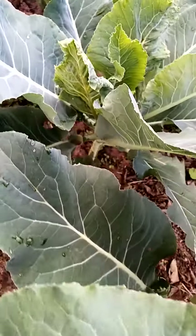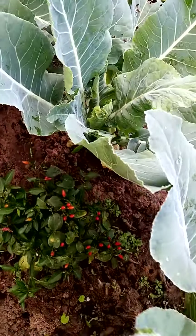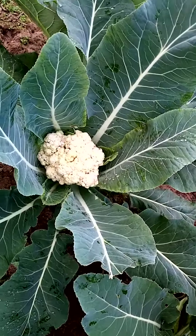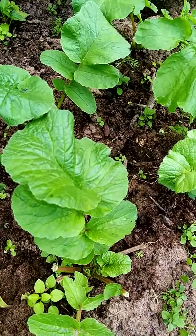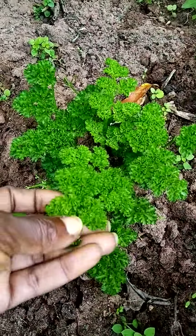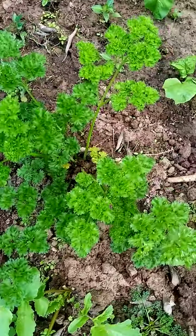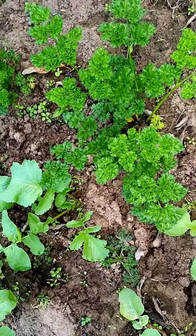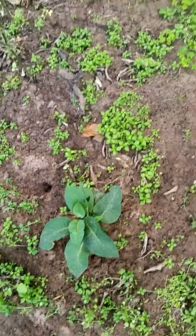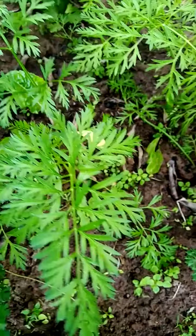These are edible leaves — cauliflower leaves, and you can eat them. Here's a radish, radish leaves, and that is parsley. You can blend it, you can make tea with it, and you can mix it with other herbs to make a herbal bath. We come over here — that's a little bit of comfrey, more parsley, carrot tops.